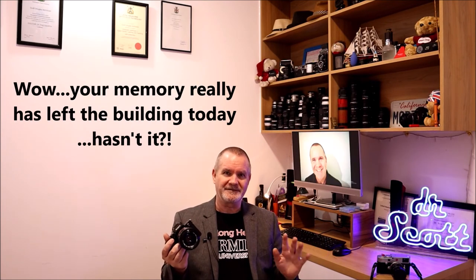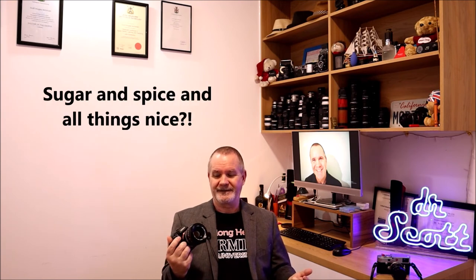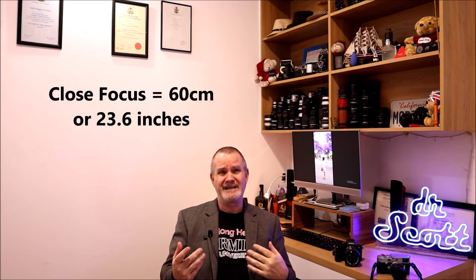Just to wrap up — this is the 55 1.2 SSC. I forgot to talk about the specs. It's all metal — great build quality. Technically it's seven elements in five groups; the aspherical version is eight in six groups. The close focus distance is 60 centimeters, which is 23.6 inches. My Leica is 70 centimeters, so this one focuses a little closer than that.